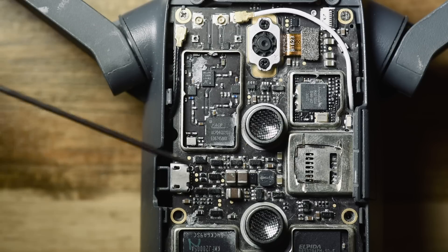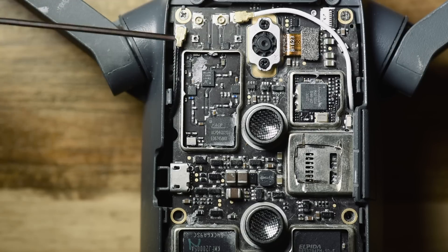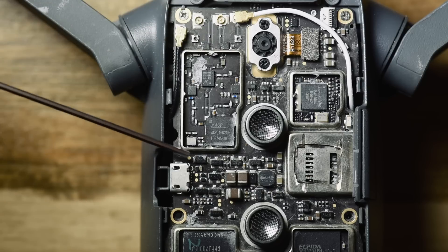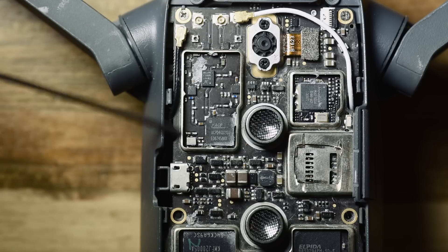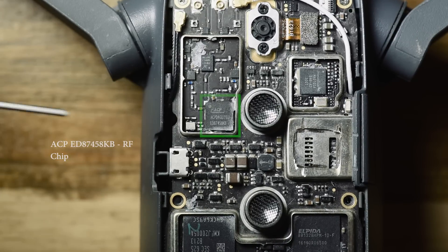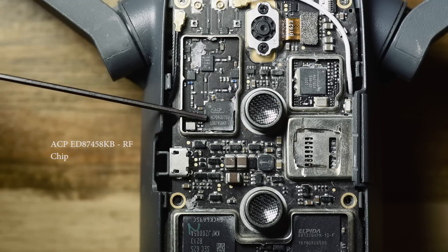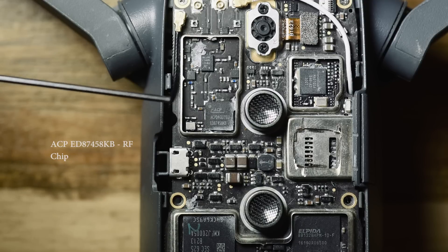Generally, this block being in such close proximity to the RF transmitters and receivers most likely has to do with the transmission of signals. What we have here is an ACP-ED87458KB — that's an RF chip. I couldn't find all the information on this chip in particular, but it's used in cell phones for RF modulation.